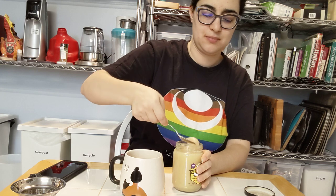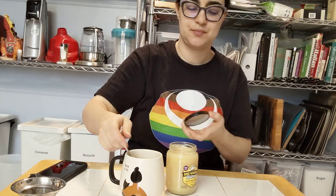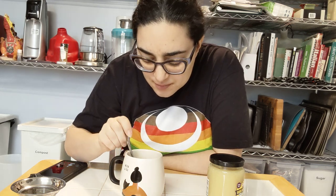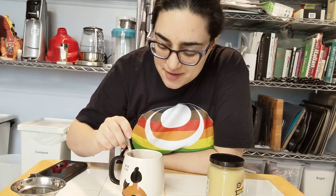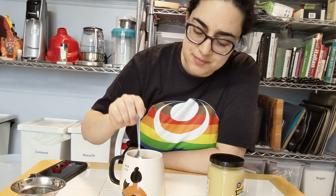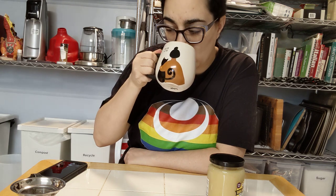Let's try adding a little honey. It takes so long to get honey to melt. With honey it turns sweet, and the lemony, vegetal, and floral notes come out a little bit more. Not bad.